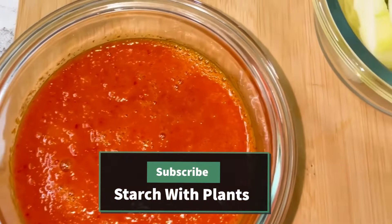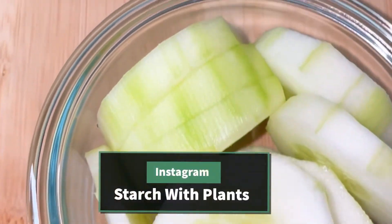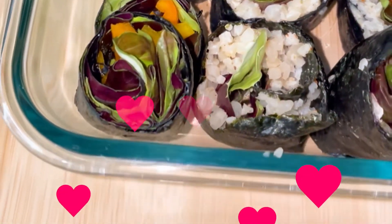So if you like easy recipes like this and more dressings, then please follow me for more. I'm also on Instagram, TikTok, and Facebook. Like this video please if you found it helpful, and have a great day.